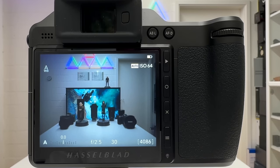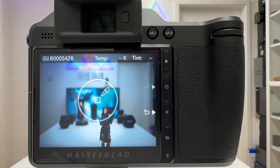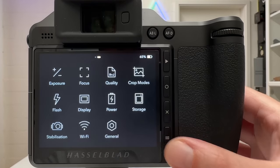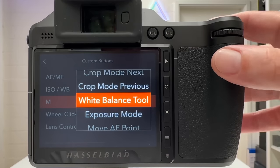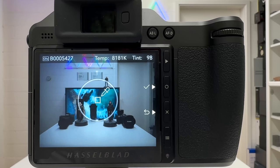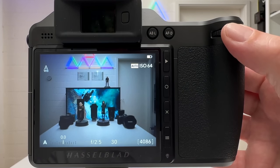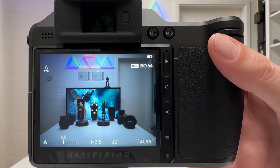There are many more options in that menu. For instance, if you frequently use the White Balance Picker and find swiping down to access it tedious, you can assign it directly to a button. I use the M button for this: pressing it immediately activates the picker on the last image, letting me swipe to the image where I want to measure white balance. Very easy and works like a charm.